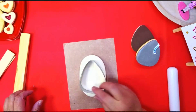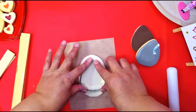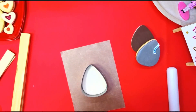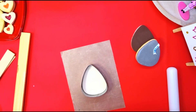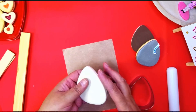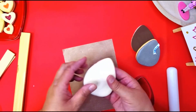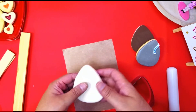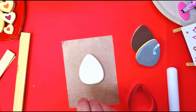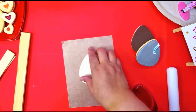Take your cookie cutter — always take the clay off first because it will stick to the part you're trying to use. Put it away and take your cookie out. Make sure you touch up those edges. There you go — you got your bottom part.